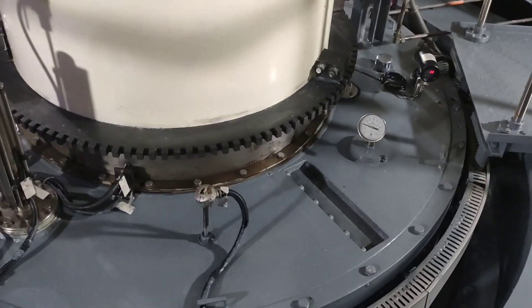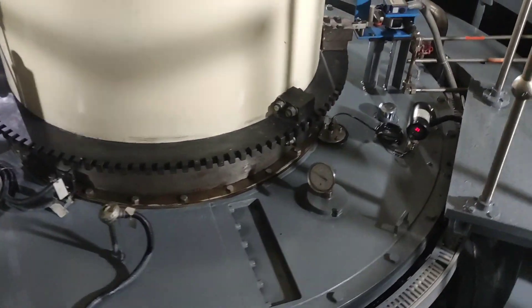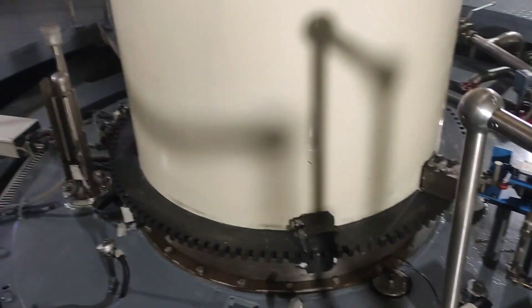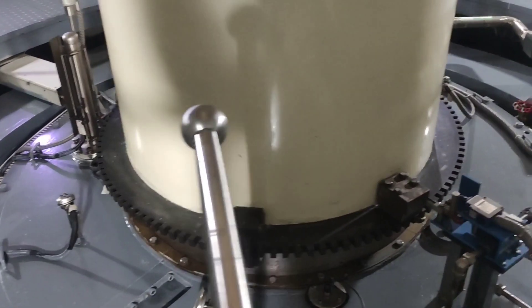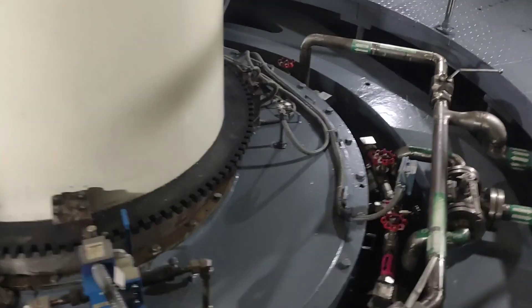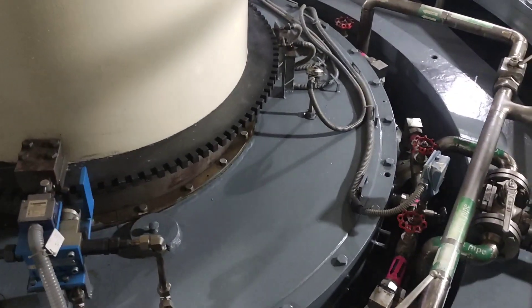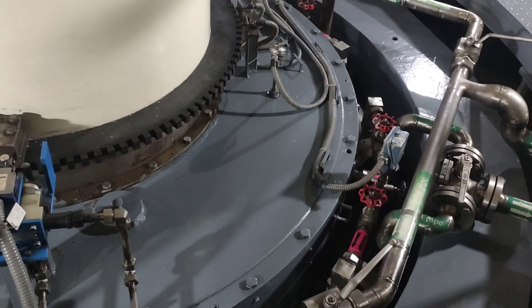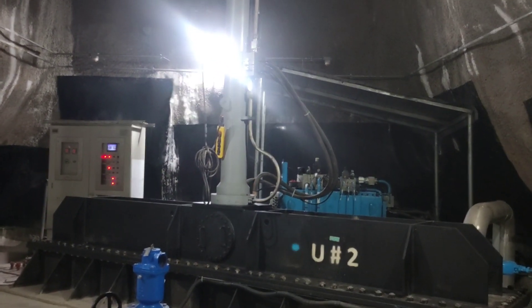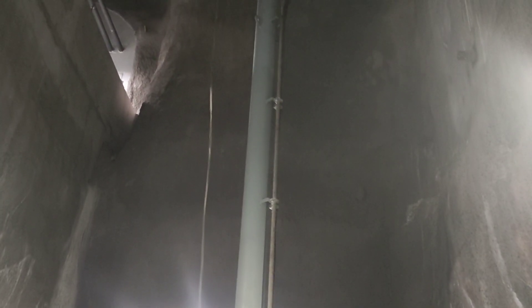The spiral casing is a spiral-shaped structure that houses the guide vanes. Its purpose is to direct the water flow from the penstock towards the guide vanes. The draft tube, located downstream of the runner, helps to recover the kinetic energy of the water exiting the runner. It gradually expands in diameter, which reduces the velocity of the water and increases the pressure, improving overall efficiency.